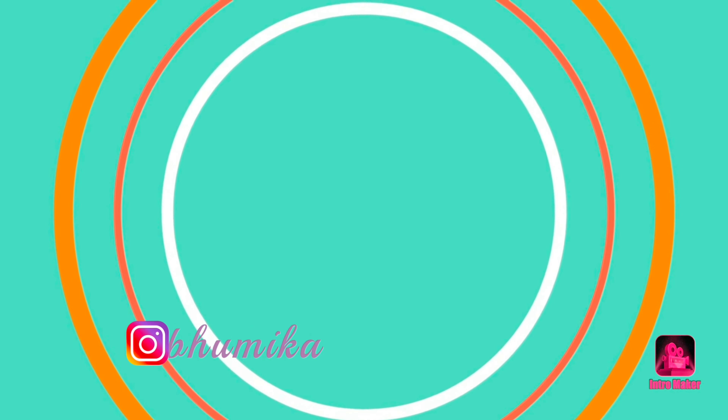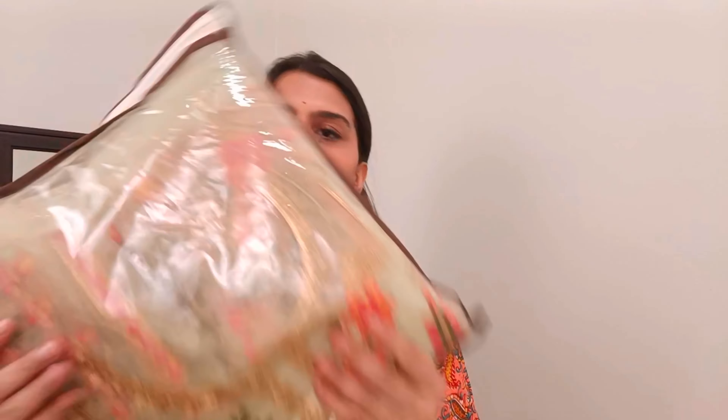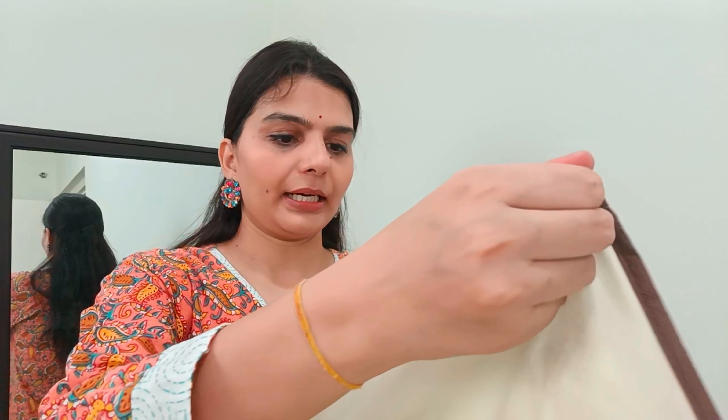Let's open it up. I have a single package for this — this is the packaging. They have 10 marks on it. I will show you everything one by one.